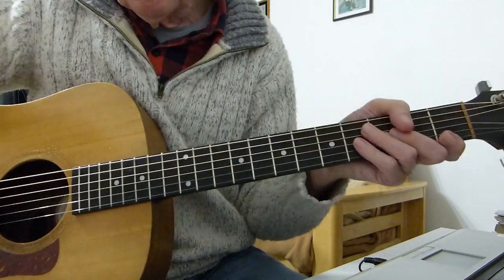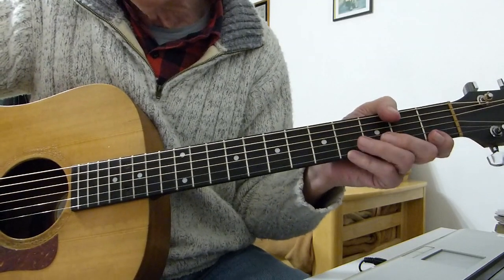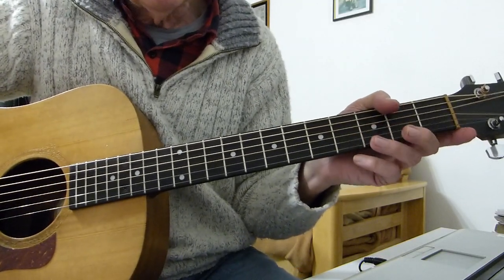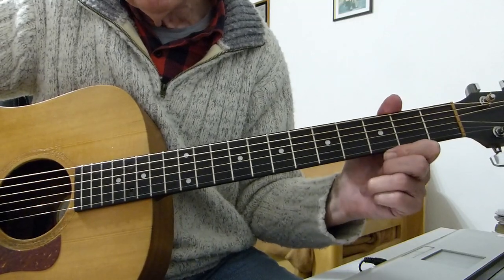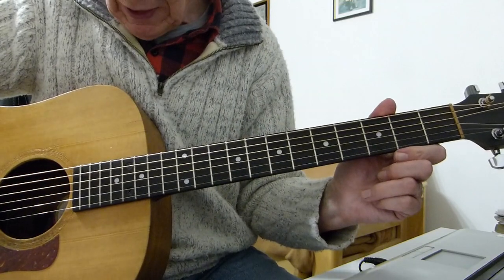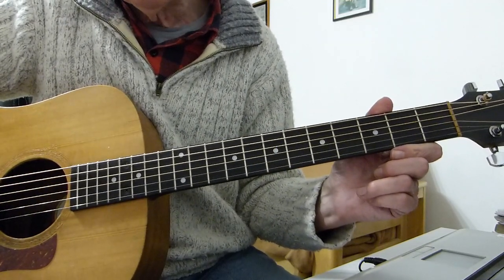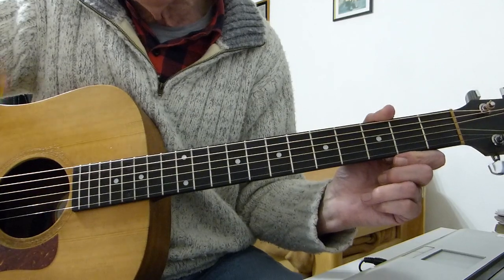Hello, Pluckers — Sore Fingers again with you, hopefully with a nice little interesting ditty for you. It's a classic intro and verse section of 'Babe I'm Gonna Leave You' by Led Zeppelin, and also done by Pink Floyd I think, and possibly others as well. I'm just doing the intro — I'm not going to do the whole song, it's just basically like an exercise.